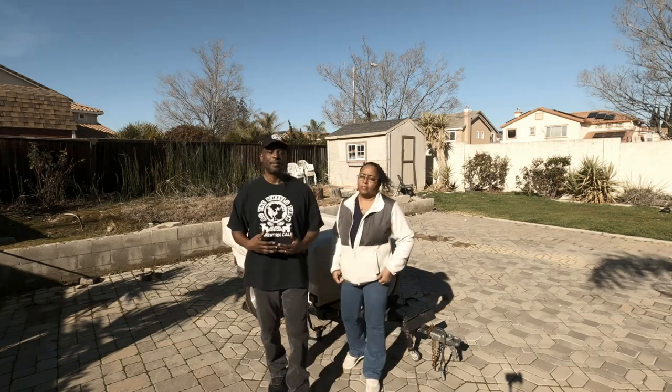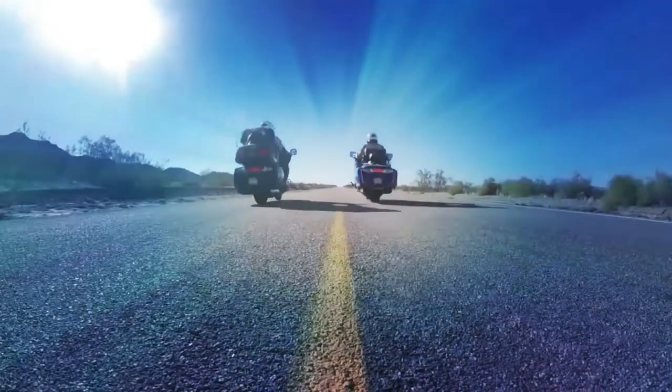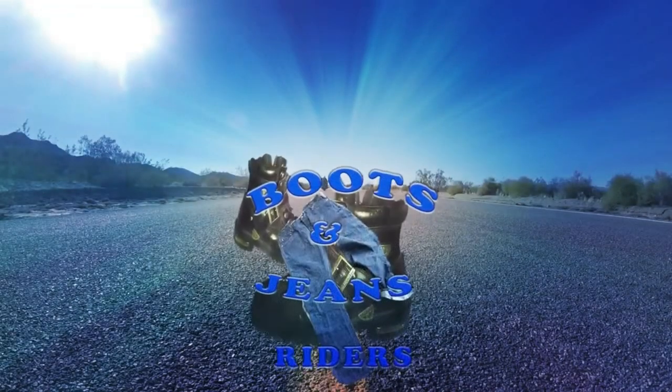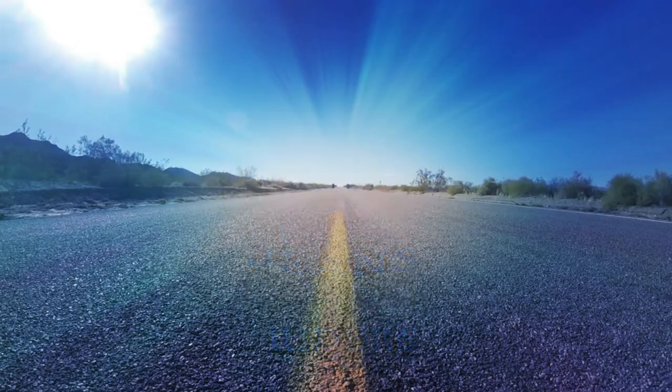Hey everybody, if you love camping as much as we love camping and don't like getting off the ground, then this is definitely the video for you. Welcome to Boots and Jeans Riders, I'm Rich, and I'm Kate. Today we're going to talk about camping and what we use for our camping trip — motorcycle camping.